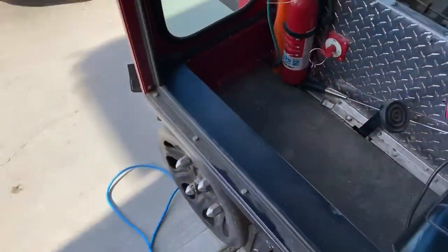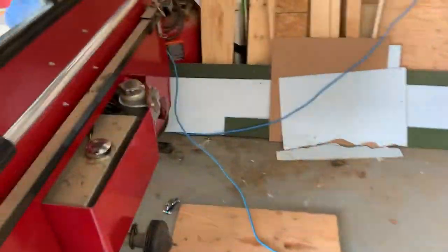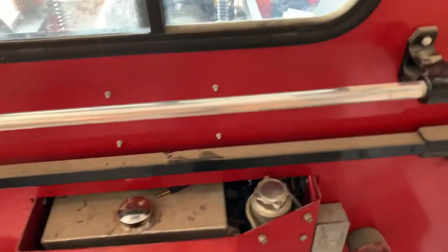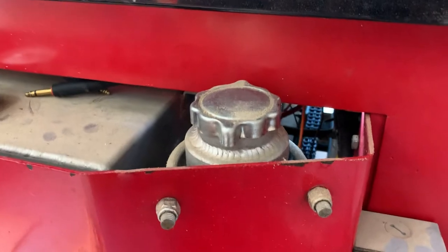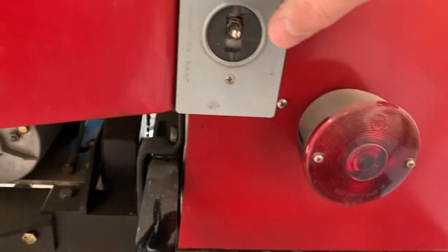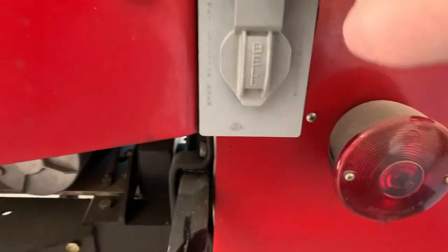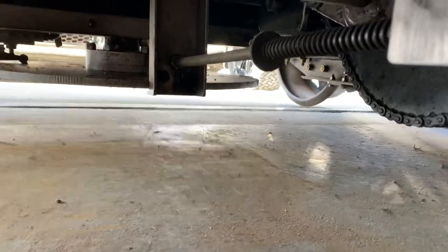We'll shut that off for a sec so we can talk. So anyway, hydraulic turntable, custom built. There's a reservoir for the hydraulic fluid, which is just normal ATF. There's a waterproof switch which houses the toggle switch, and a locking mechanism — just locks the turntable in place.